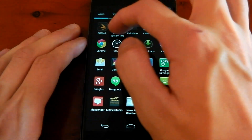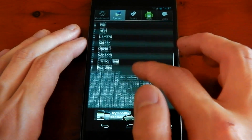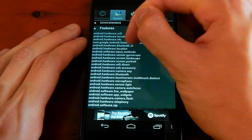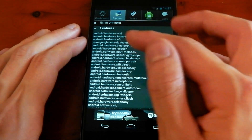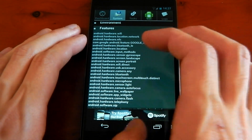In terms of other changes, if we open up Android System Info and go to the Features section — we saw this on the Google Edition Android 4.3 leak — Android Hardware Bluetooth LE. So it looks like we do have that low energy Bluetooth support, which is going to save a lot of power when you're using your Bluetooth devices. So that's pretty awesome.